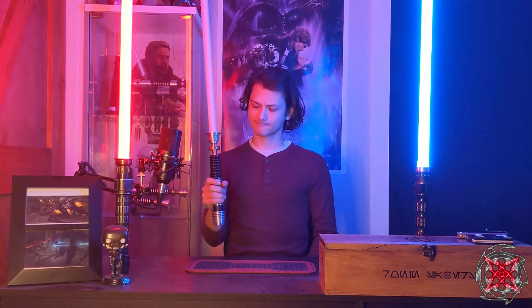So that includes the install for the Saber Forge Exalted. I hope you enjoyed the video. I hope the customer enjoys the saber. Have a wonderful day, and may the Force be with you.